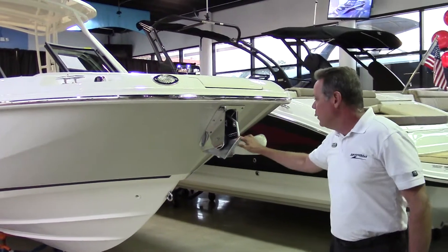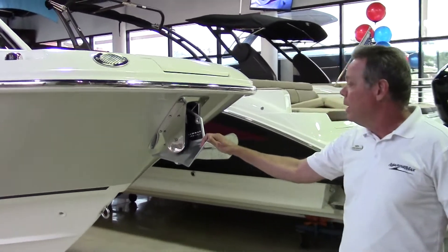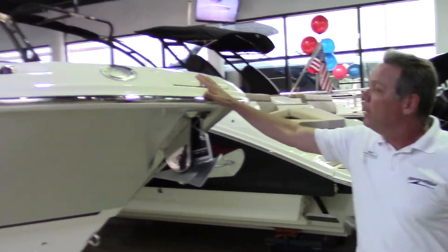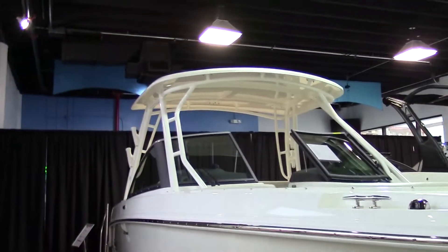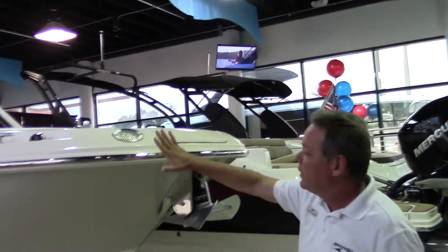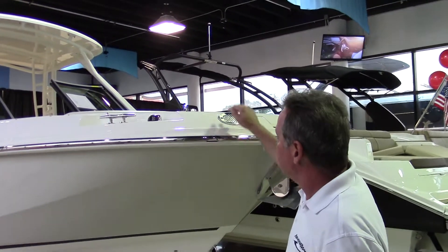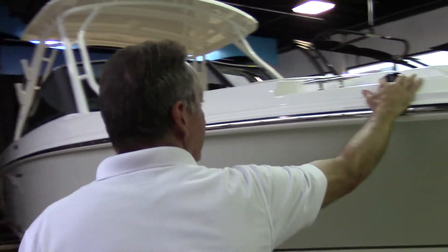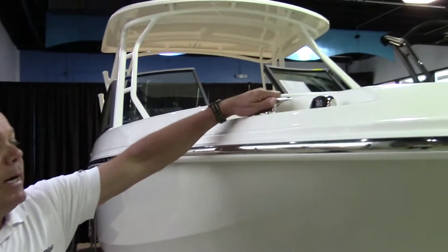Right here at the front of the bow, you've got the windlass anchor. You can control the power from the bow or on the front of the control panel. You've got the stainless steel rod reel right here. You've got your horn for the bow, a navigation light right here, with an 8-inch cleat. Stainless steel, heavy duty.